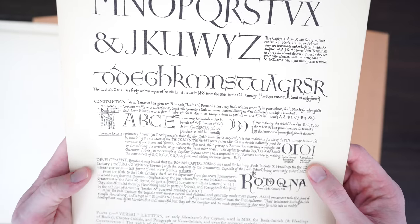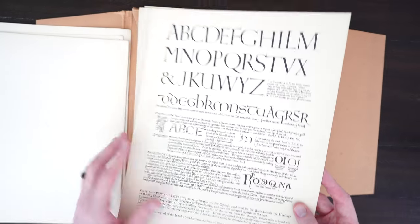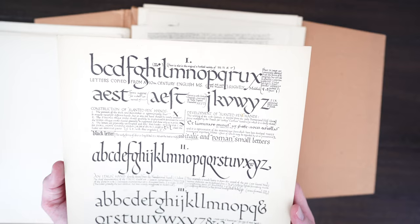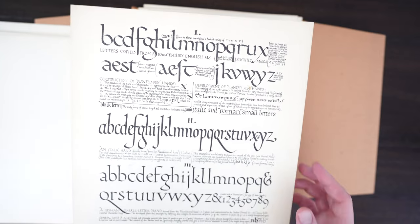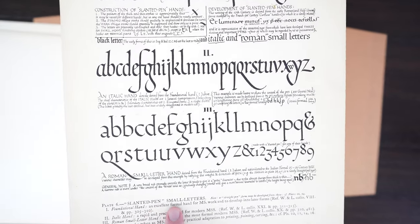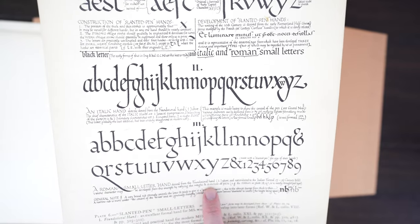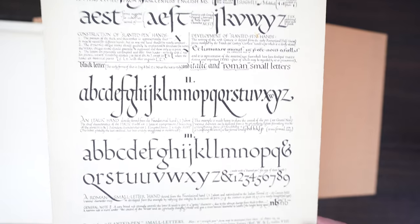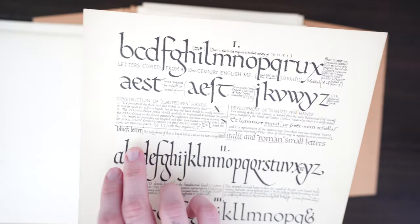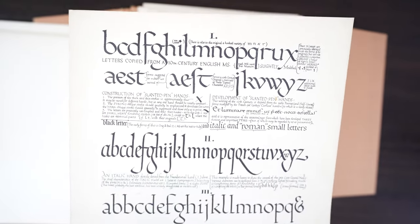Versal basically means a drop capital or a large ornate decorated letter. You don't see that specifically on this sheet because versal letters were usually one capital ornate letter at the beginning of a chapter or story book. Here we have the slanted pen and the small letters, referring to the angle at which you hold the pen and draw parallel to the baseline.